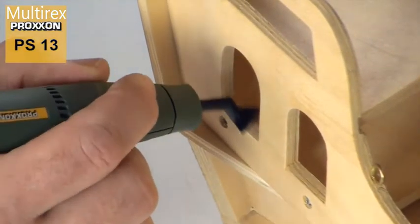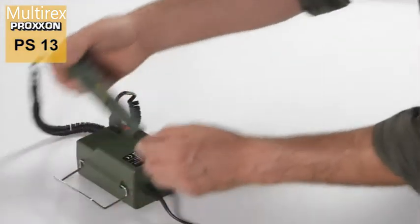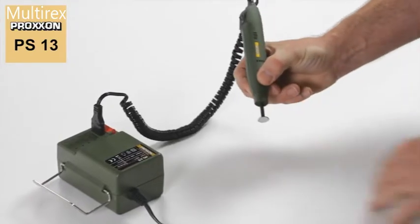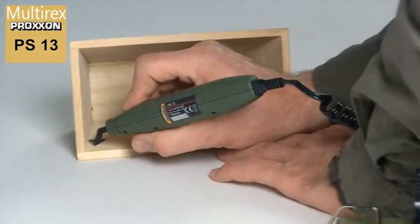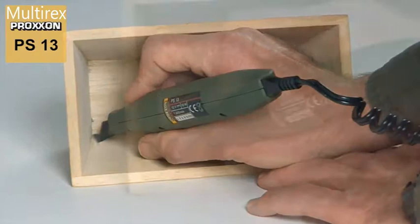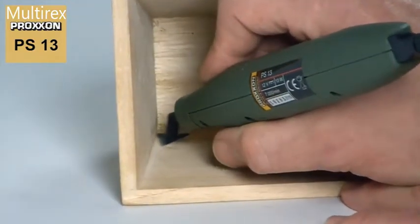A lot of thought has been put into ensuring that the PS13 can be effectively guided. For example, we have designed a compact housing from plastic which sits well in the hand, and with the aid of two depressions in the forward pen grip area, enables comfortable and non-fatiguing guidance with a simultaneously sensitive application of pressure.